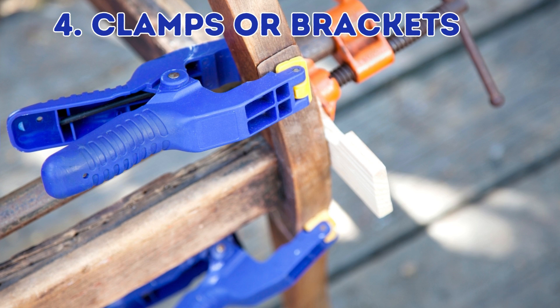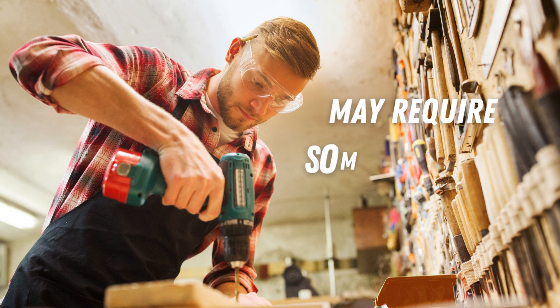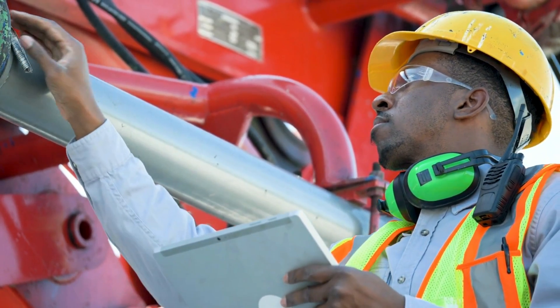Clamps or brackets: use clamps or brackets to secure the wood to the heavy metals. This may involve some drilling, but it avoids directly attaching the wood with screws. You can remove the clamps or brackets if needed.